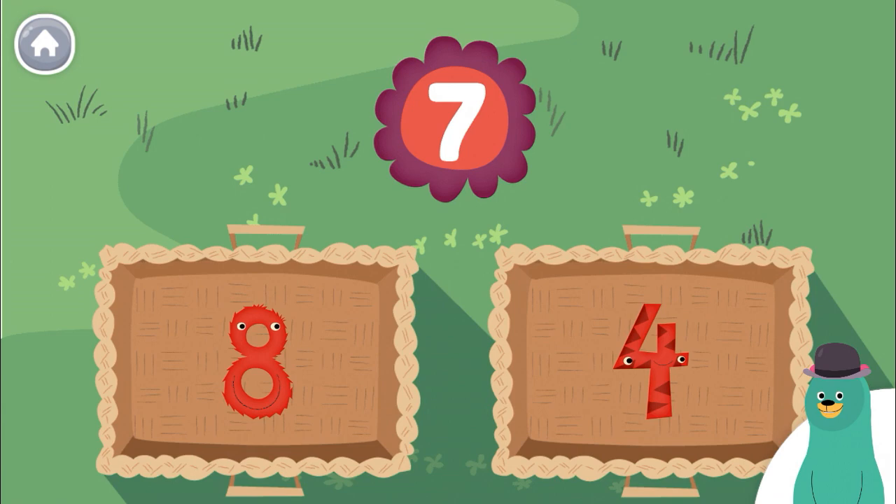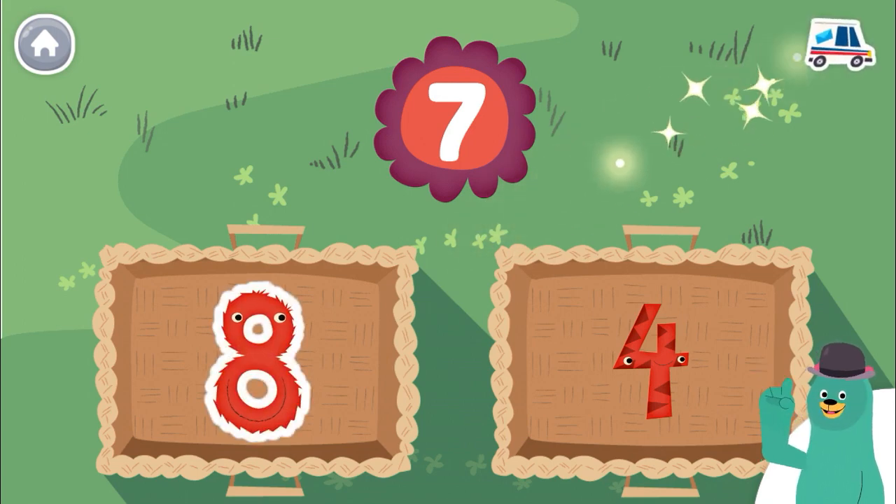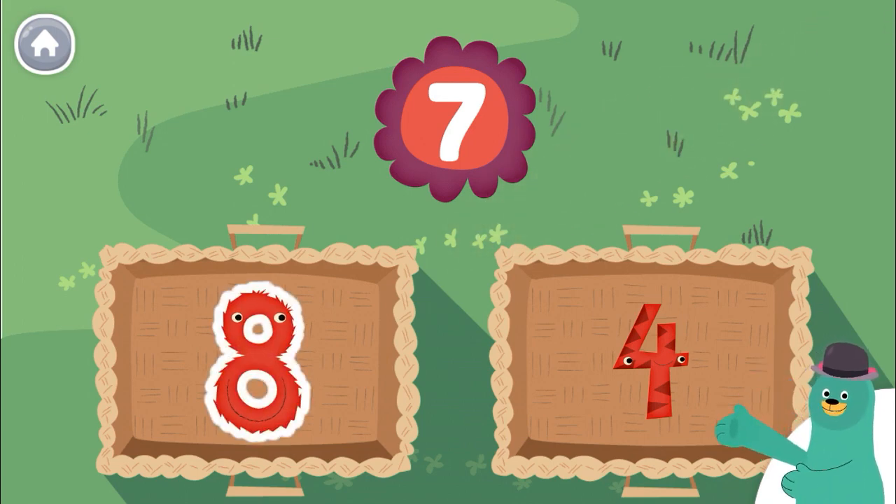Tap the number closer to seven. Eight. You tap the number closer to seven. Seven.